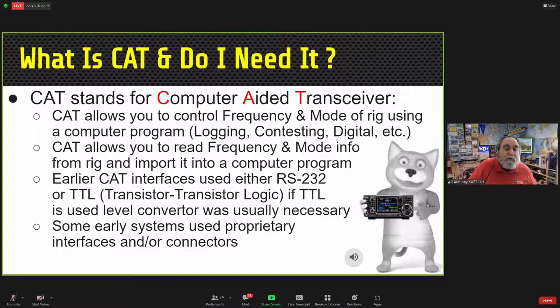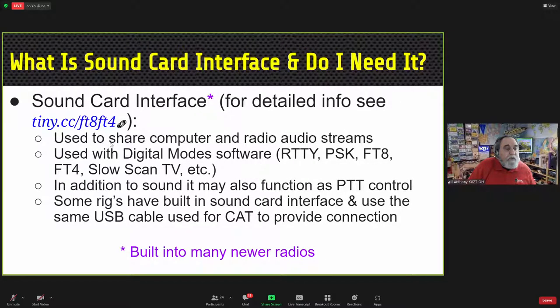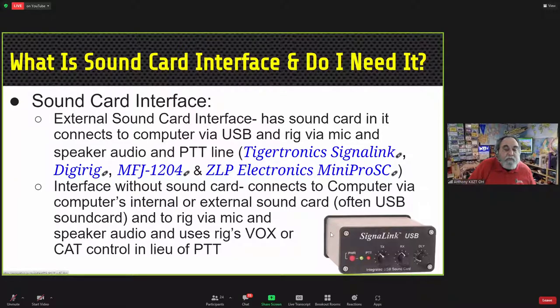When buying USB cables, purchase ones with ferrite noise suppression — they're not much more expensive. For a sound card interface, if the radio does not have a built-in sound card, you'll need a separate interface device. Examples include the Tigertronics SignaLink, the Digirig (a very inexpensive tiny interface), and MFJ's series of 1204 interfaces. If the radio has a built-in sound card, one simple USB cable handles both CAT control and sound card integration.